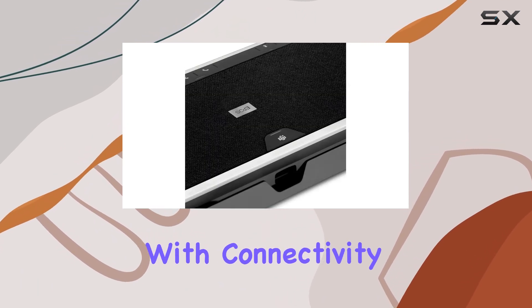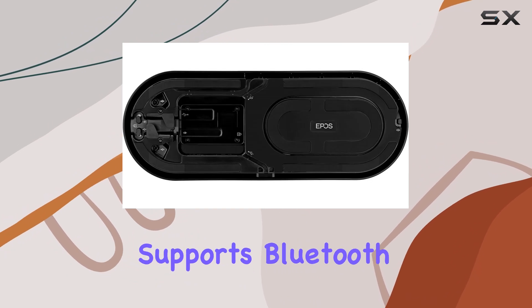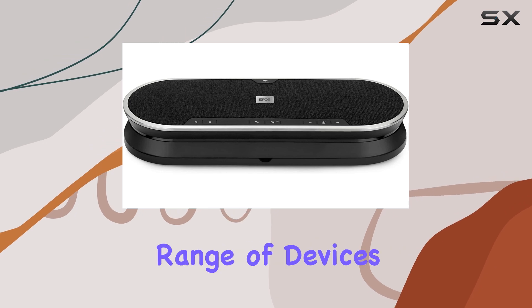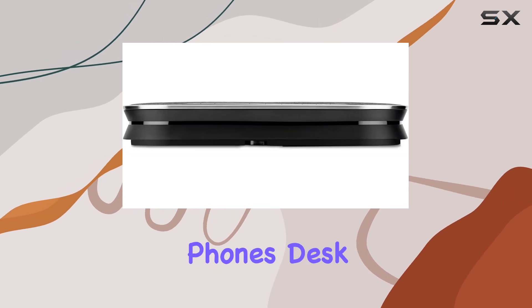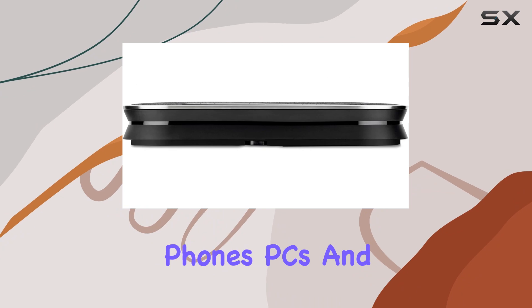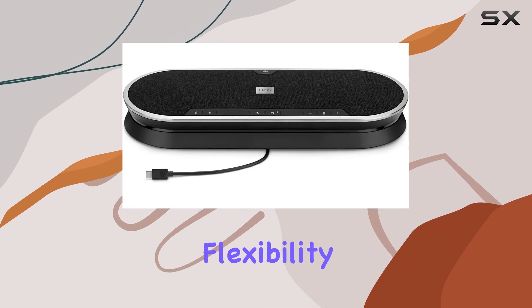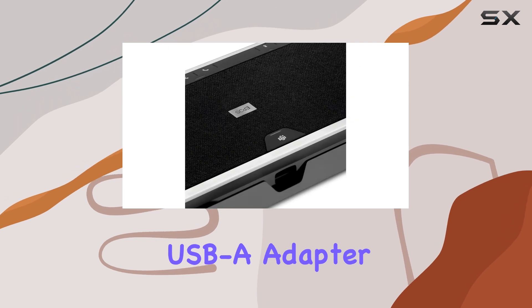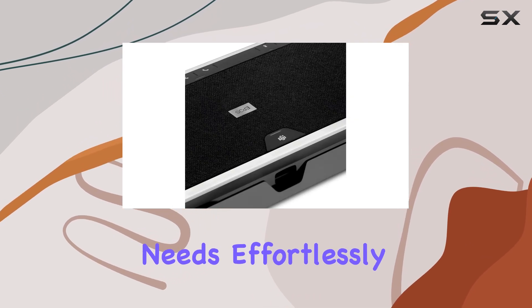Let's start with connectivity. The Xpand 80T supports Bluetooth and USB connectivity, ensuring compatibility with a wide range of devices, including mobile phones, desk phones, PCs, and tablets. This flexibility is further enhanced by the inclusion of a USB-C to USB-A adapter, catering to various connection needs effortlessly.